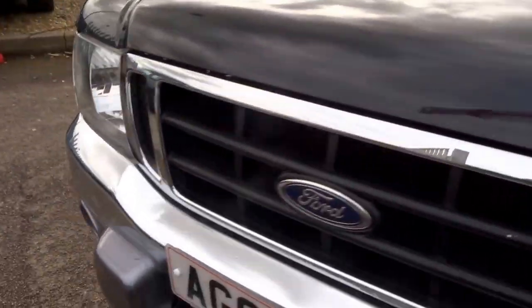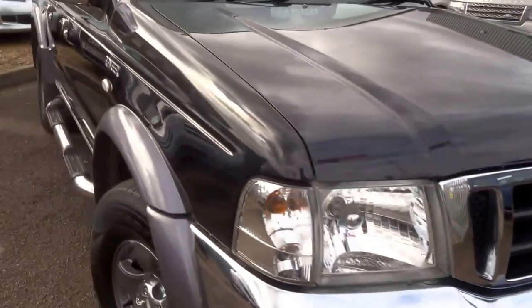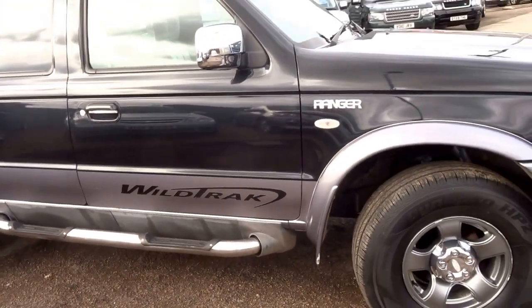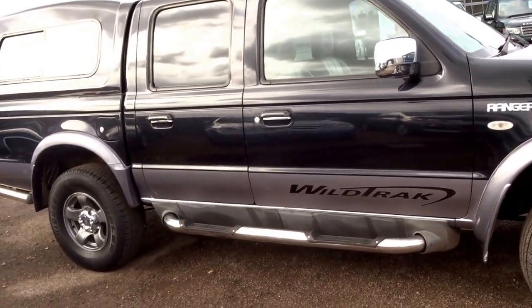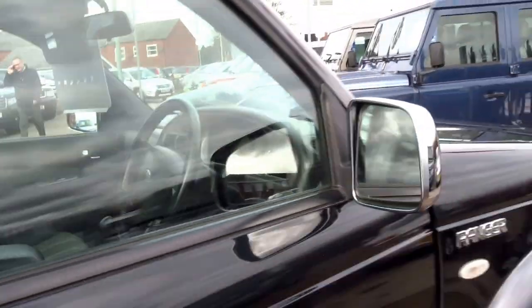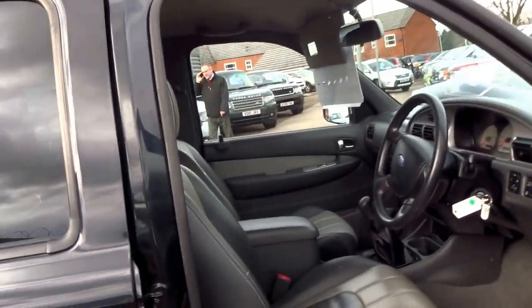It does look good in this paint scheme. You've got chrome bumpers on the front — it's a nice looking pickup. It's only done 59,000 miles. So let's jump into the driver's seat and I'll talk you through some of the interior features.